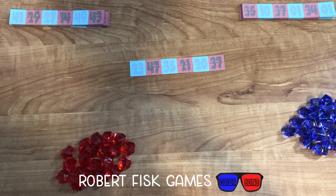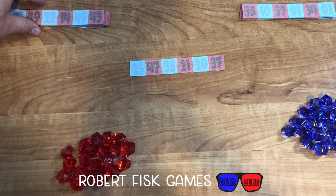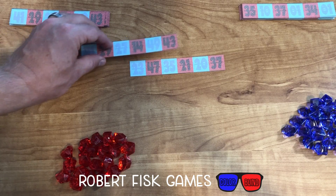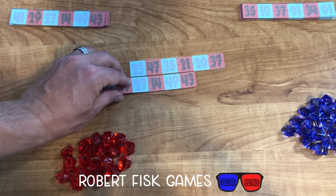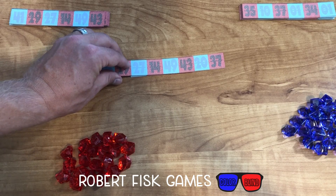On a player's turn, they can do one of two actions. The first is to build the playing area. By building the playing area, you're going to take one of the available cards from the top of the stack and place it into the playing space. You can place it above, below, to the side, or even overlapping existing spaces.